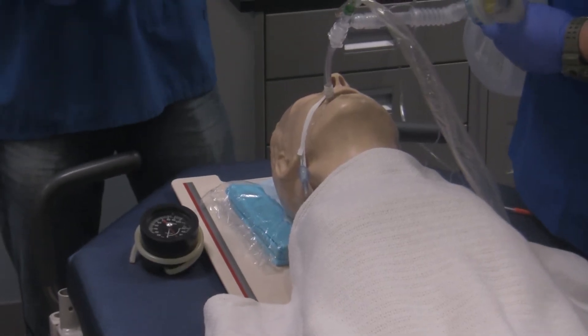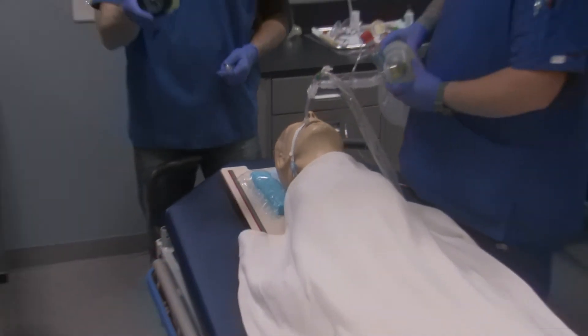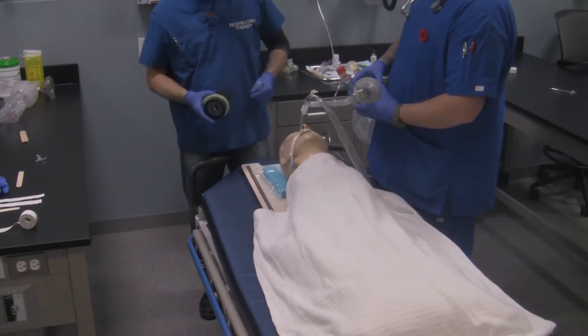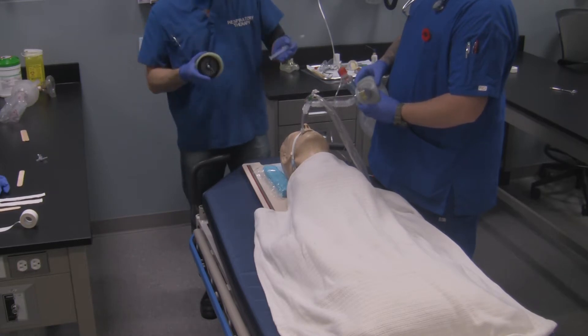To do a cuff pressure check, you're going to need a couple of things. You're going to need your pressure gauge, which is going to tell you what the pressure is inside the cuff as you're doing the procedure. That way, when you're doing MLT or MOV, you can associate a pressure to MLT or MOV.